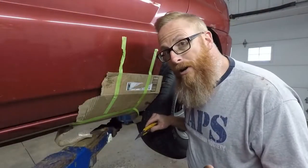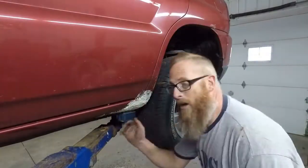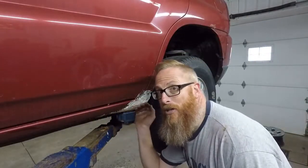Guys, when we did our instant rocker panel repair, there's a lot of coats of paint on this thing, and it even has a textured finish, just like the rocker.